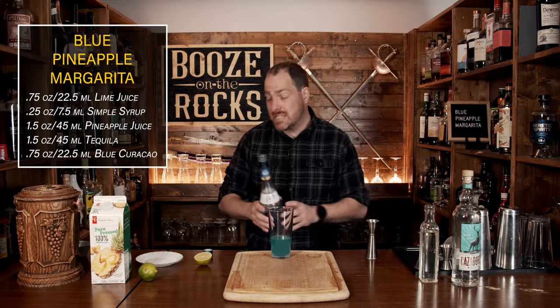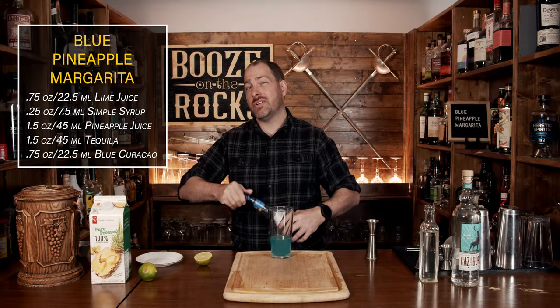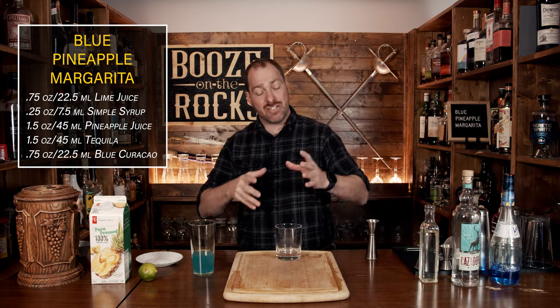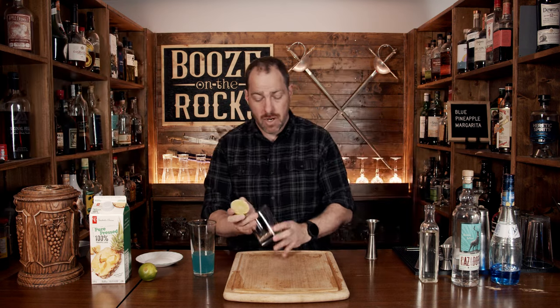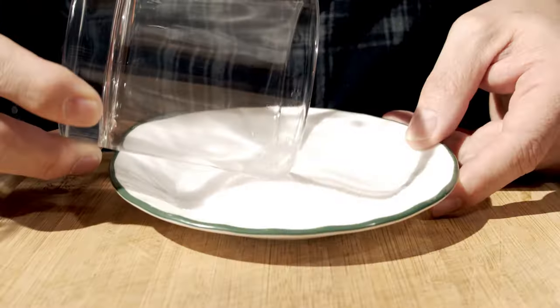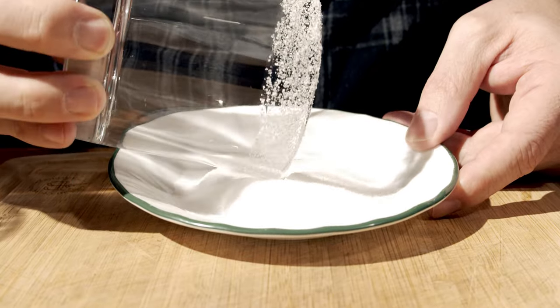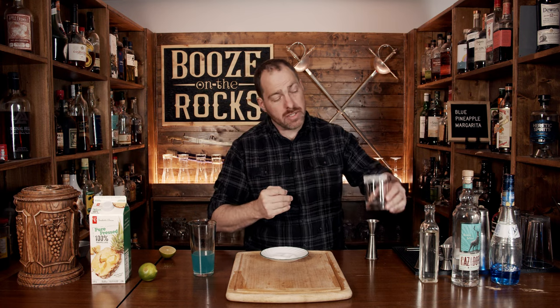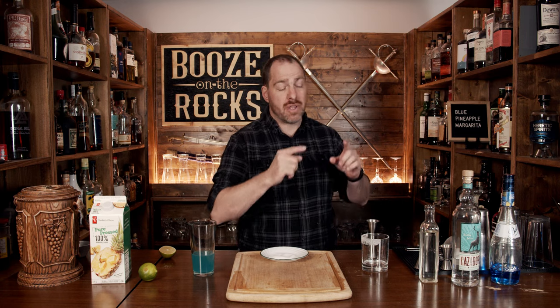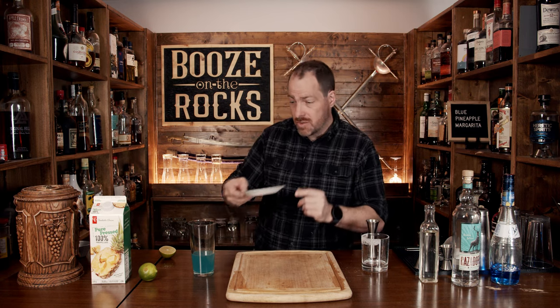Before we continue on, we need to prep our glass. You can use whatever your favorite glass is, but here we're using a double rocks glass — it's 12 ounces or 360 milliliters. Grab the half lime you have leftover, wet half the glass, then take that damp side and dip it in the salt. The reason I do half the rim only is so that anybody I'm serving — a friend, a family member, or even someone at a bar — doesn't always want a mouthful of salt. So that gives them two options to work with.